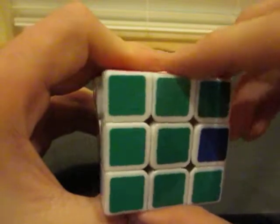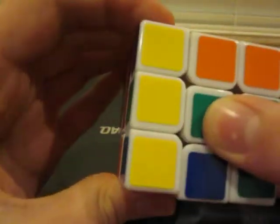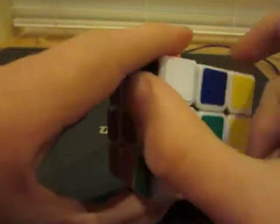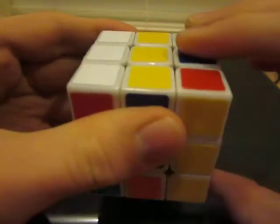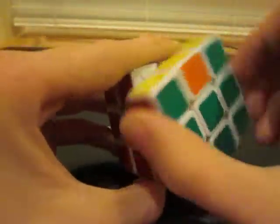The right edge algorithm is: F, F, UI, L, RI, F, F, LI, R, U, F, F.